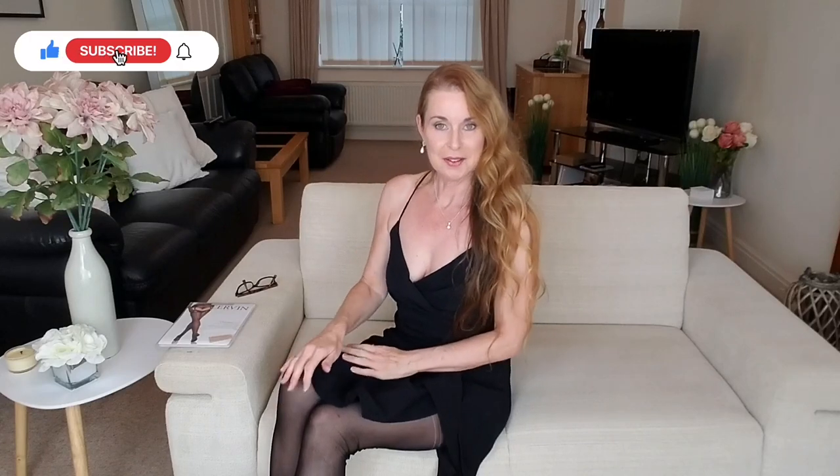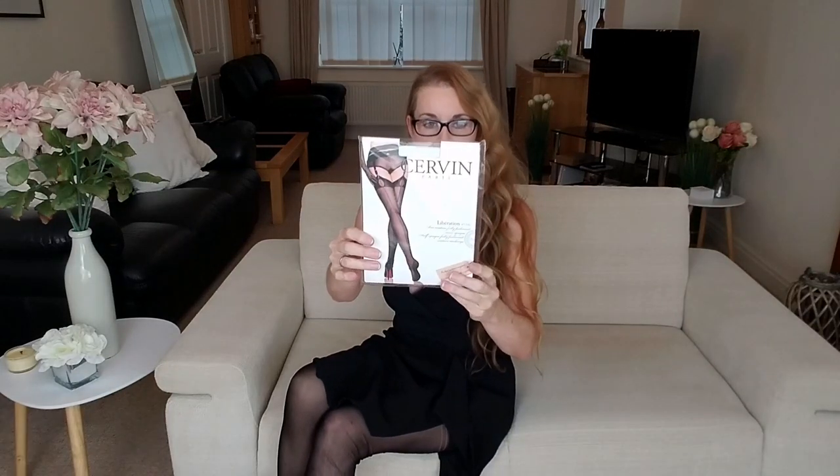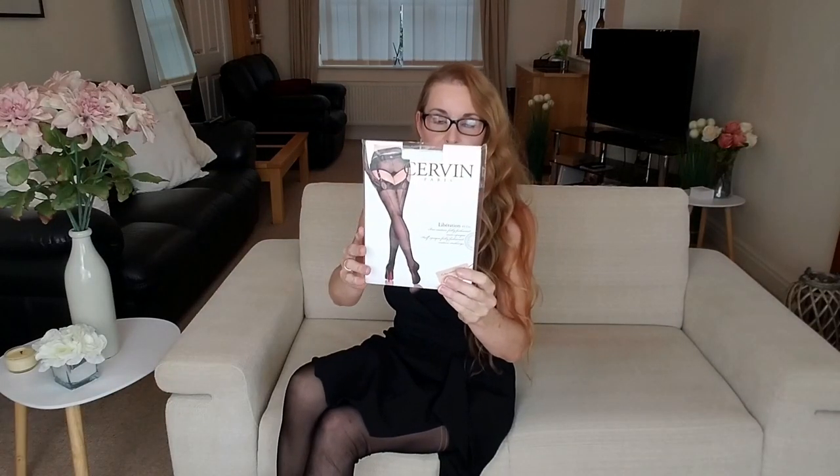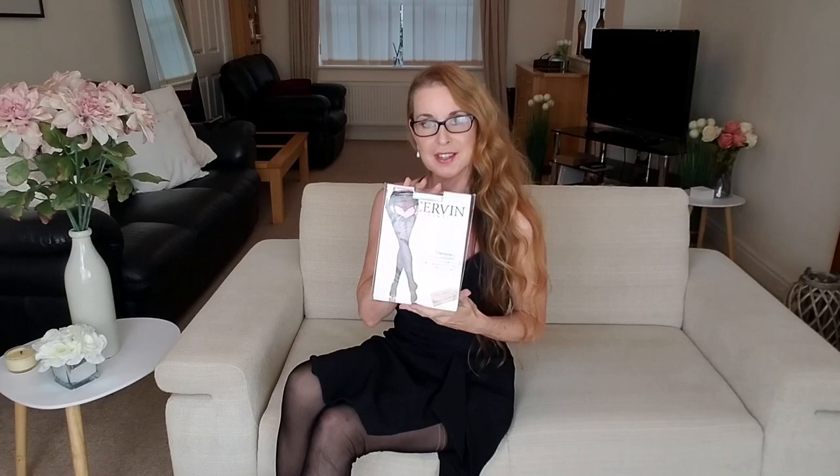Hello and welcome back to my YouTube channel Sharon Gianni. I hope you're well and had a nice week. So today I've got something nice to show you. I'm going to show you these — Savin Liberation 45 den fully fashioned stockings. I love my fully fashioned stockings.